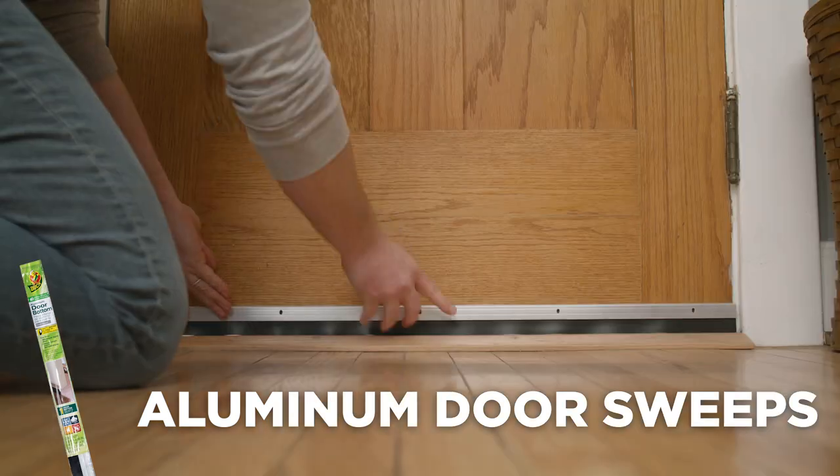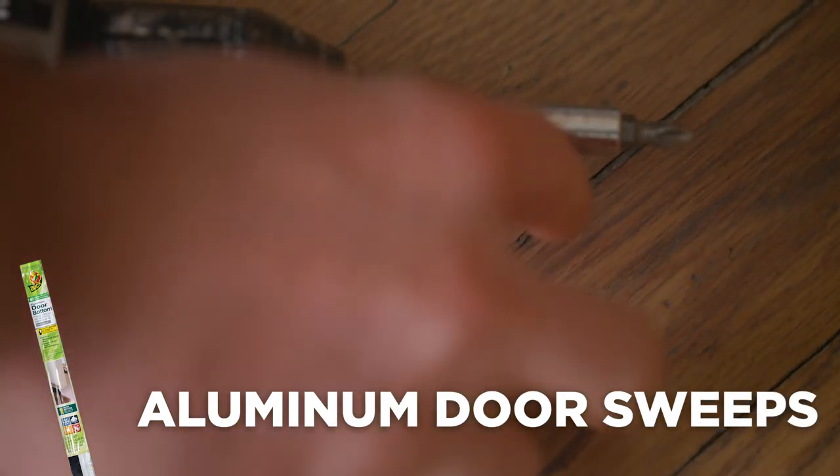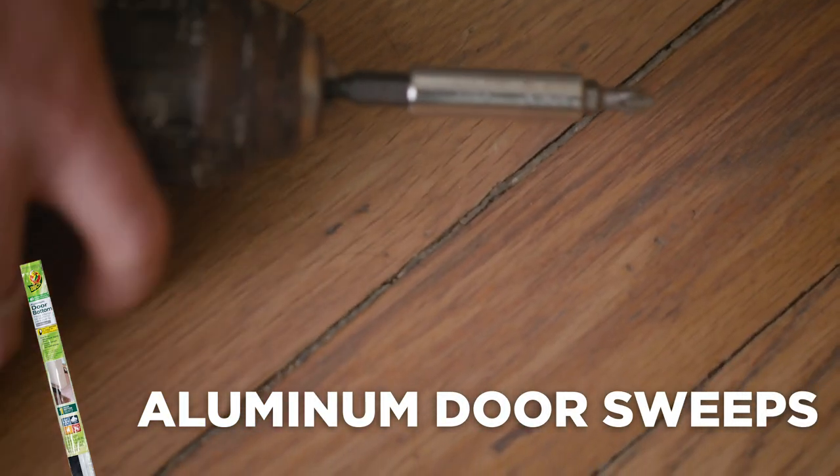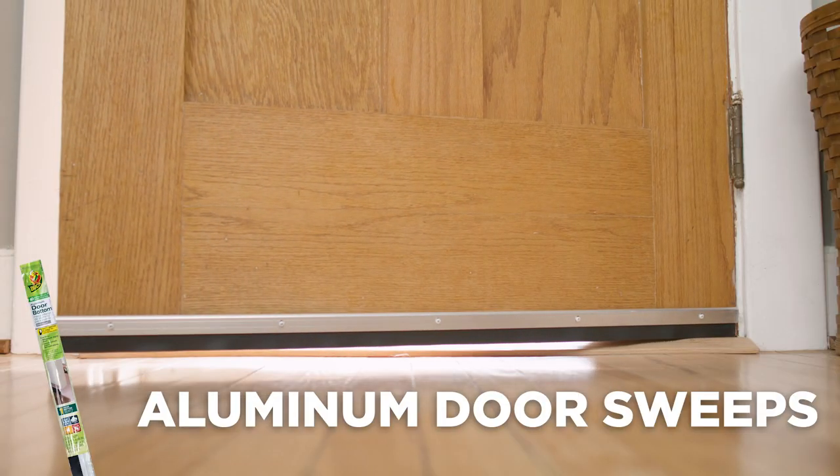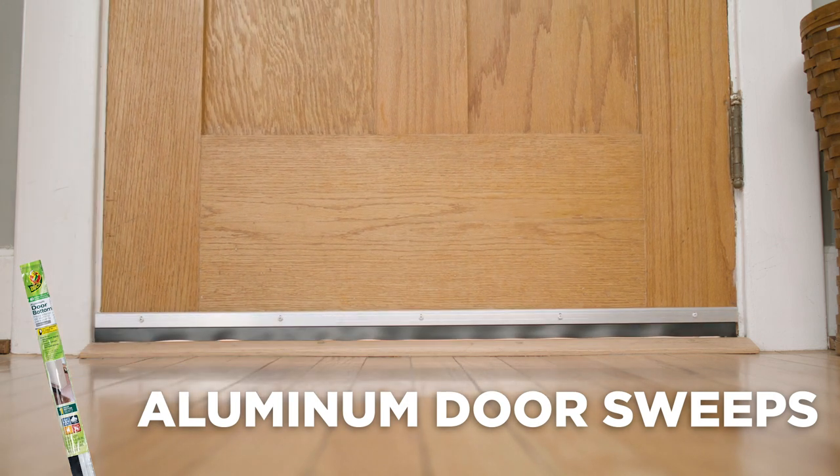Aluminum door sweeps are a permanent solution that are attached to the interior of the door with screws. These can be cut to size to fit most doors up to 36 inches and offer year-round protection.